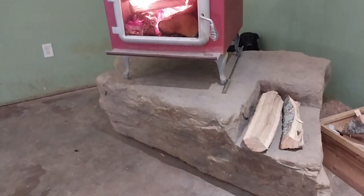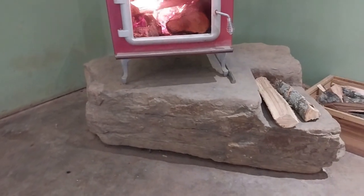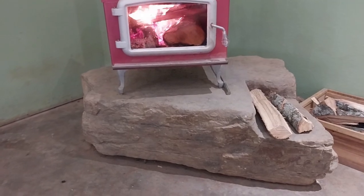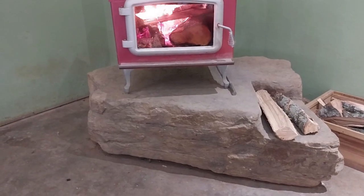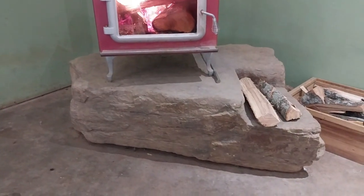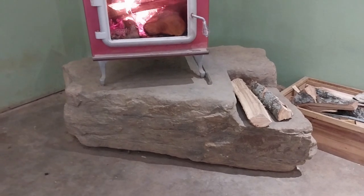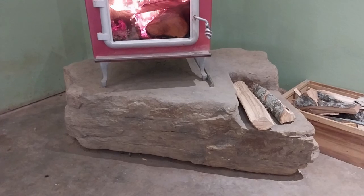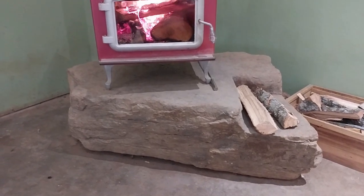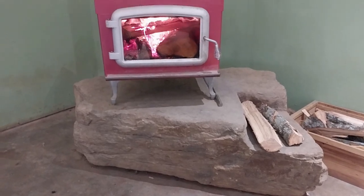So the rock is 2,600 pounds. My wife hooked up a come-along to a telephone pole across the property down low on the base. Then we put some 2-inch PVC pipe underneath it — like the Egyptians, that's what they always used to roll their stones. They probably used 3-inch or 4-inch diameter PVC for the big stones for the pyramids. Anyway, she rolled it, cranked it and cranked it, and got it up here.